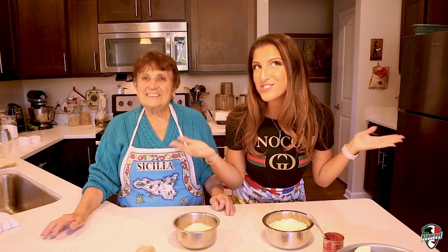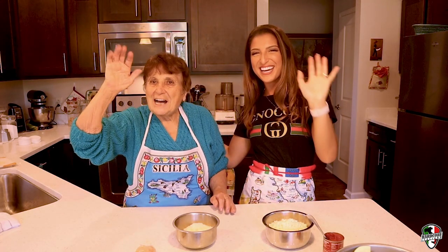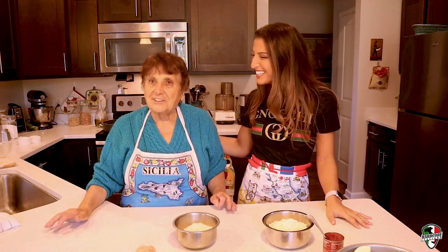Ciao and welcome to Cooking with G. I'm your host, G. And today I have a very special friend with me, Mrs. Pellegrino. Say ciao to everybody. Ciao. And I'm happy to be here.